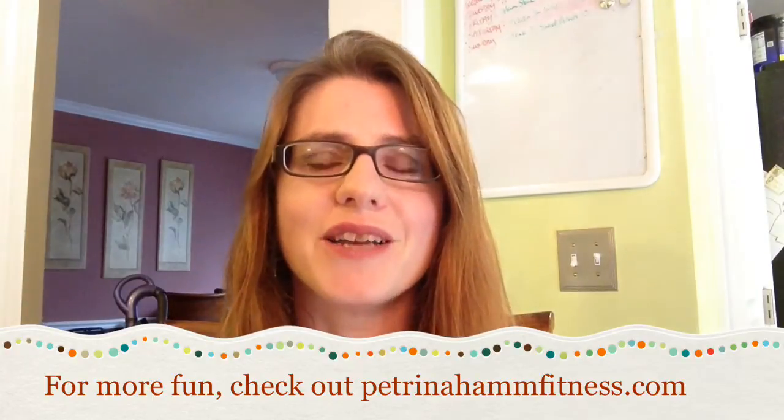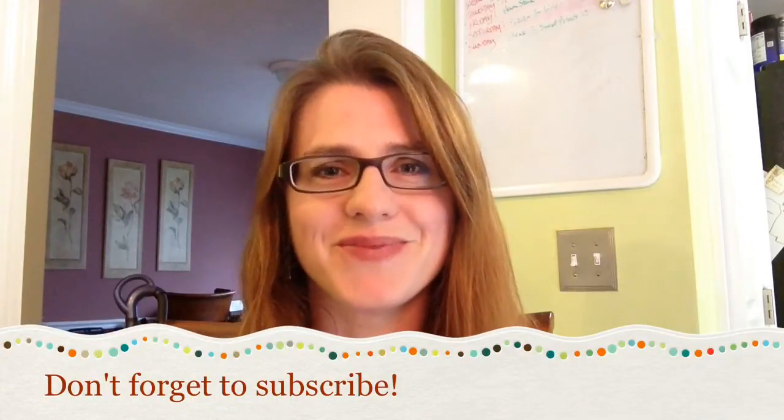Have a good one. As usual, anytime you have any questions, feel free to shoot me an email at coachpatrina@yahoo.com, or go ahead and check out my website at petrinahamfitness.com. See ya.